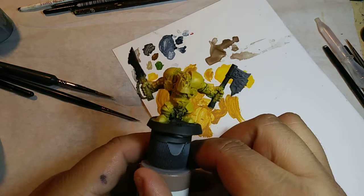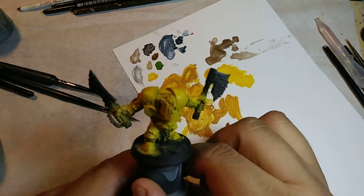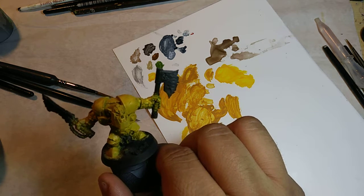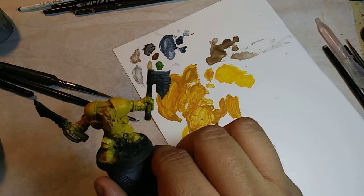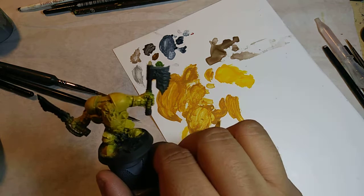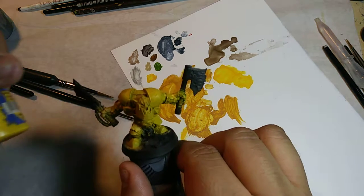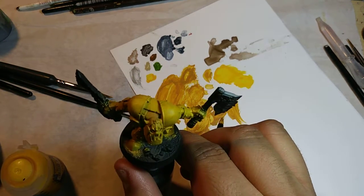So this is pretty much it for the yellow. On the next step I'm going to go ahead and hit it with a brighter yellow — I'll dry brush it with some Flash Gitz Yellow when I come back. I don't have that paint with me right now, so I'm going to pause the video here.